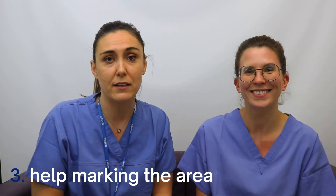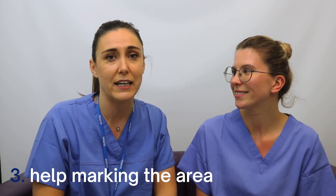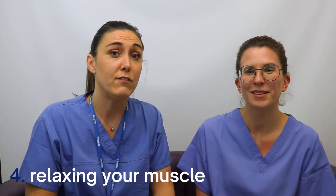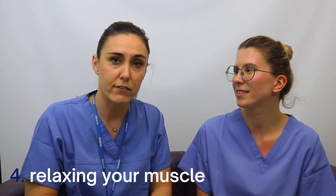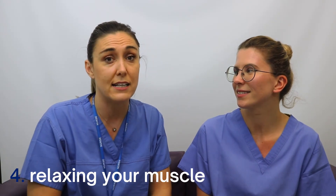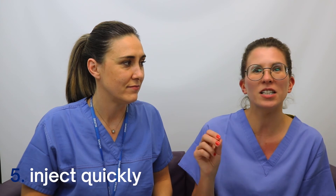Anytime you like, please come in and have us check the actual site of where you're injecting — we can mark the area and make it easier for yourself. If someone is giving it to you, it's best if you can lay down so you can really relax the muscle. If you are standing, make sure that you lean so that you can relax the leg that's being injected. It's less painful when you inject quickly rather than inserting the needle slowly.